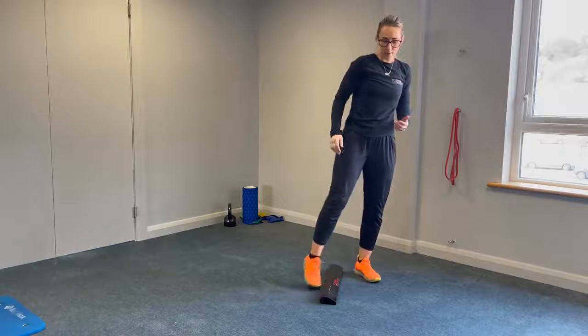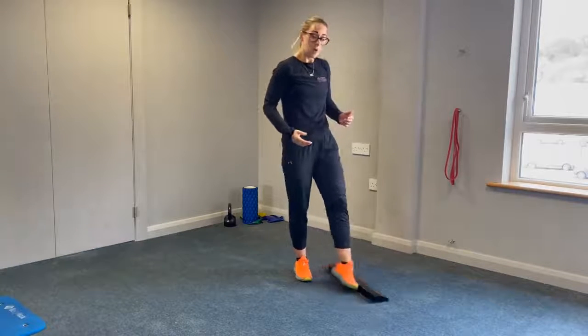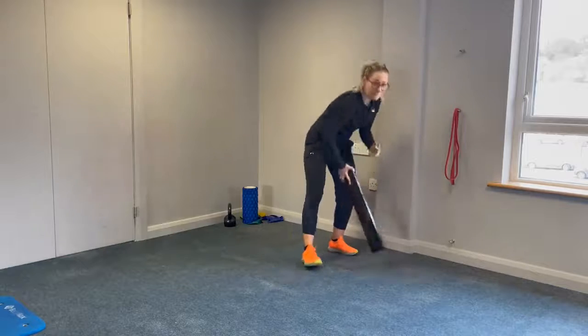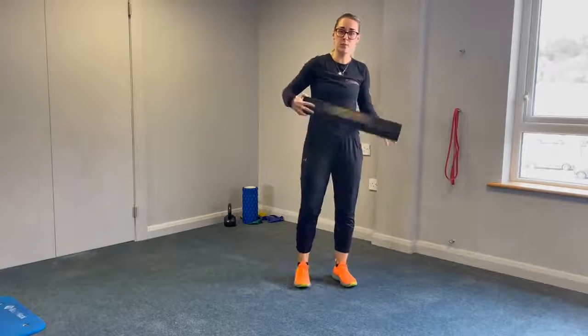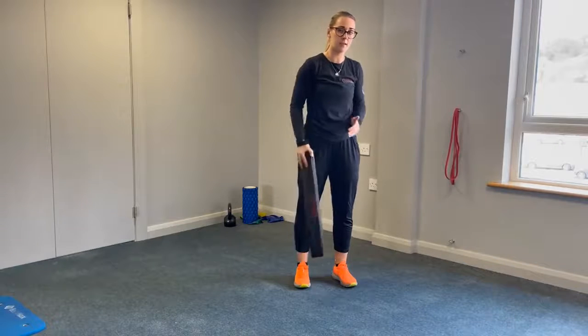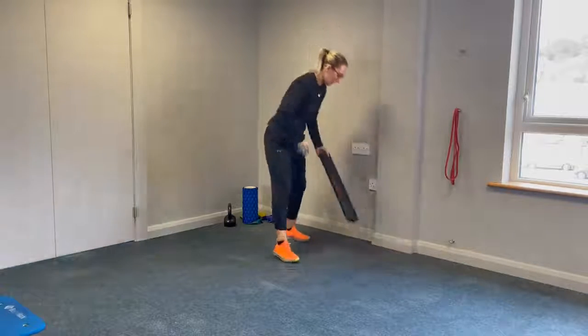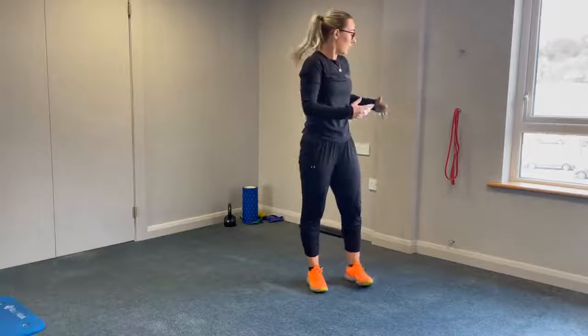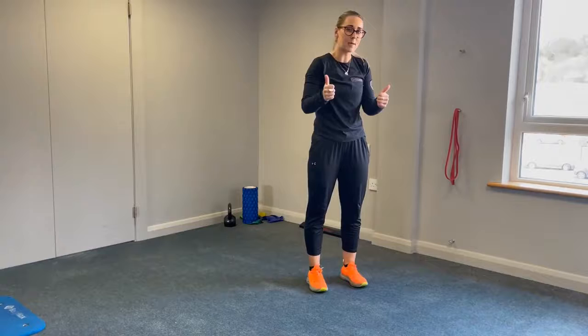Work your way into about three to four sets of ten reps. Do no harm as you're doing these movements. Consider videoing yourself so you can see how you're moving and track your progress as you go on. Work your way into three to four sets of ten of each of those movements. Best of luck.